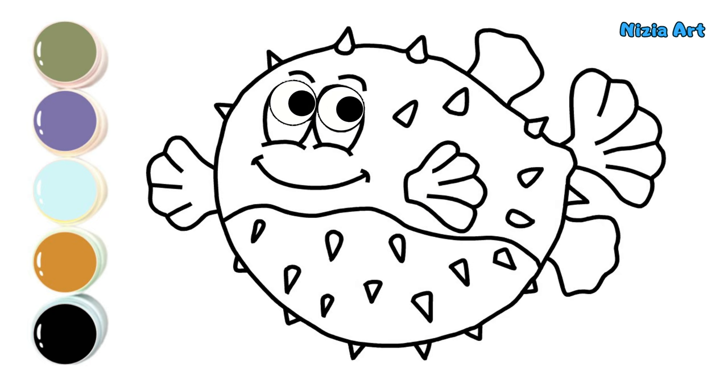Yay, I've drawn the puffer fish. Now let's color it together.